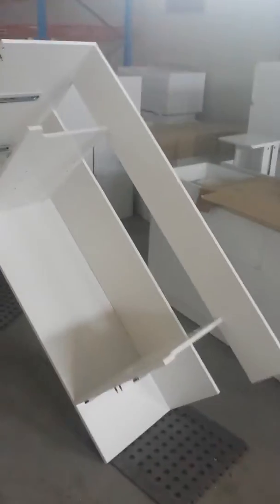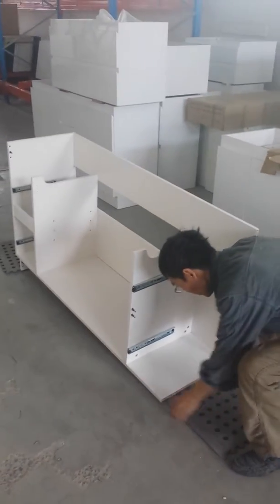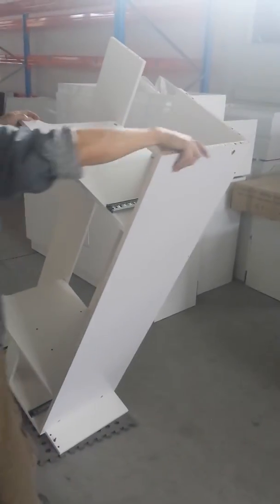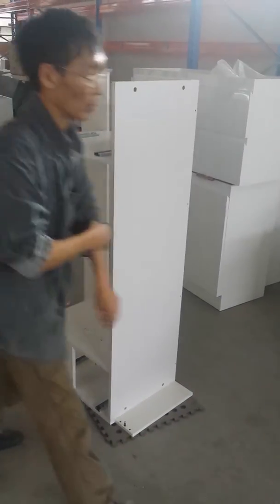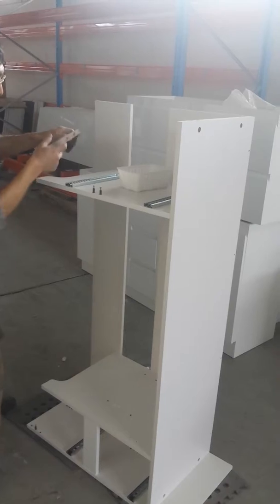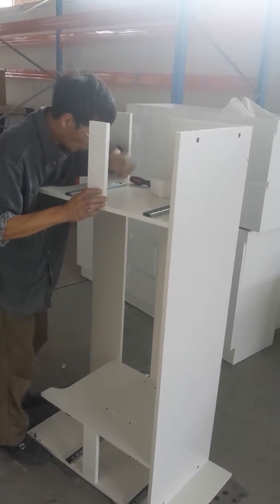Now we're going to put the other panel on to finish off the carcass. You have to attach all the front panels before putting on the end.